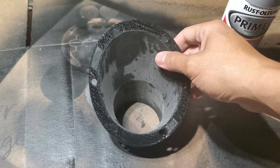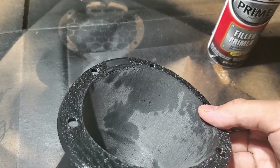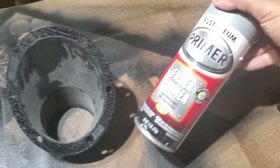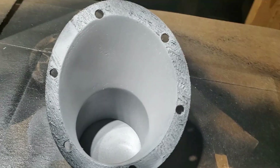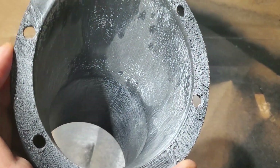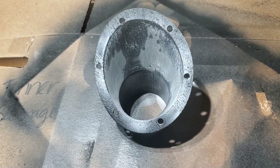Now you can install the duct as is, or you can wet sand it smooth so there's no lines using 100 or 200 grit sandpaper. There may be some minor imperfections as you sand it down, but that can be easily fixed using Rust-Oleum filler primer. Here it is after a light coat. I'm going to let this dry then wet sand it with 600 grit sandpaper. You can see the filler primer left behind in the recessed spots. Keep repeating the process of paint, dry, and wet sand until it's smooth.